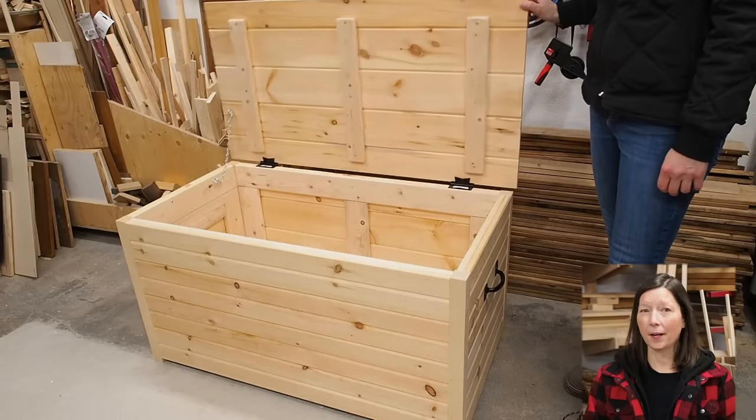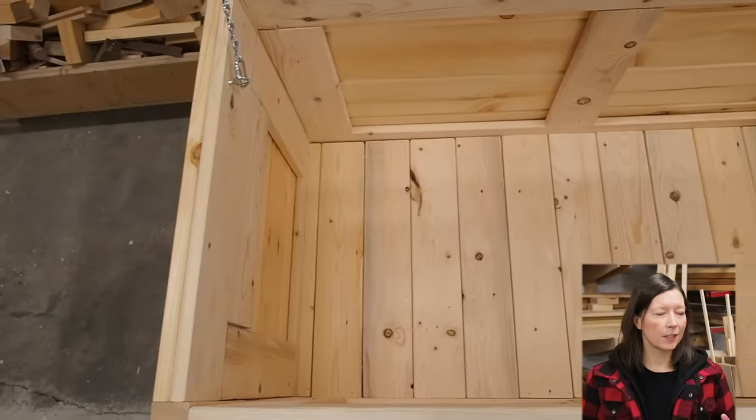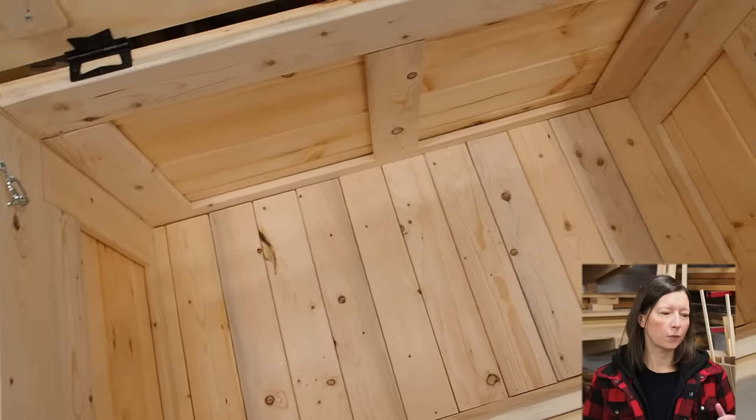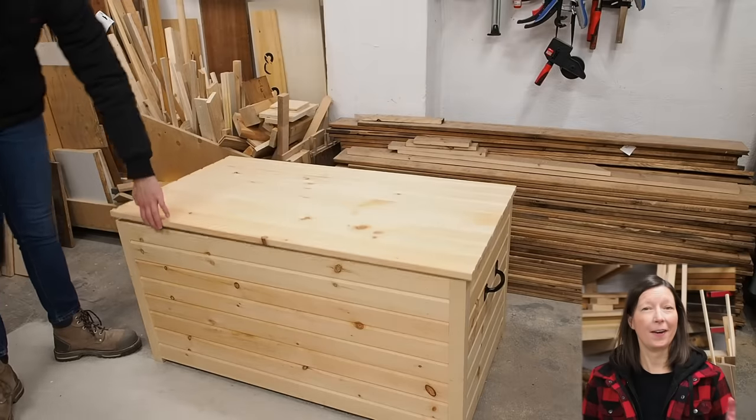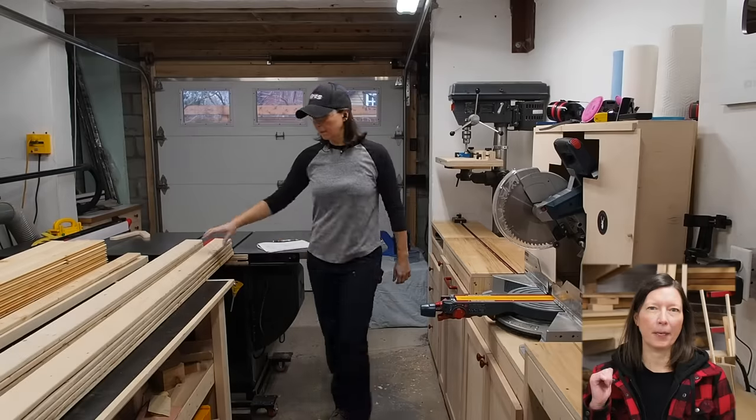Today I'm going to build this storage chest made entirely of pine wood. It's large and spacious and has tons of storage for clothes, toys, blankets, or anything else you want. Now that you know where we're going, let's start from the beginning.